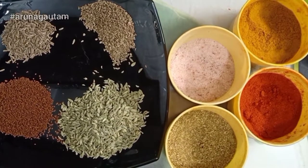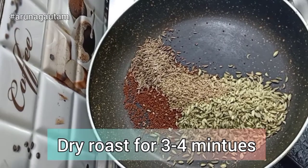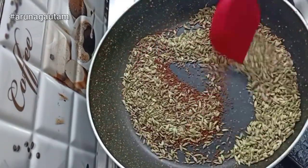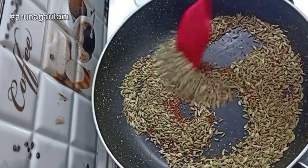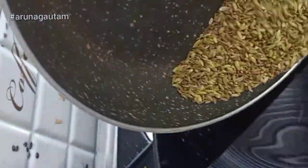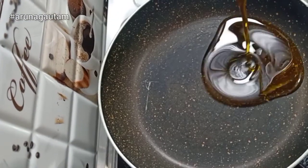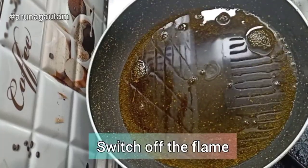Now let's start. We will heat a pan so that the moisture is removed from the Karonda. We will heat it for 3-4 minutes and then set it aside. We will warm the pan properly and then turn the flame off. The pan has already been warmed and the flame is off.